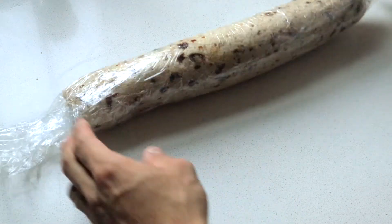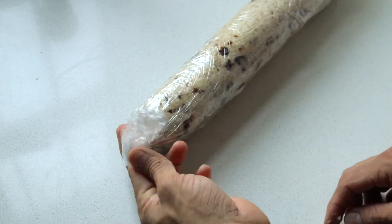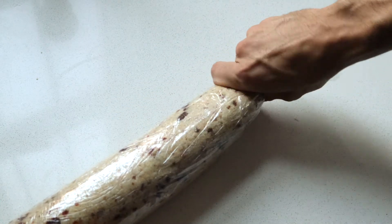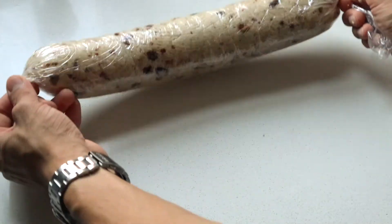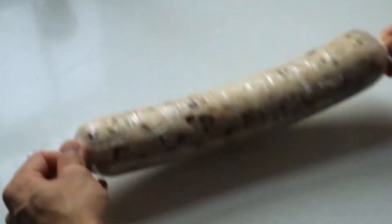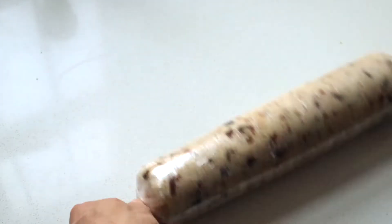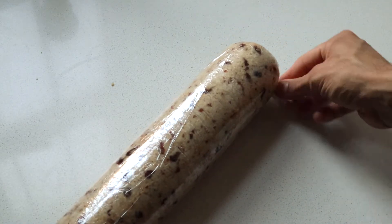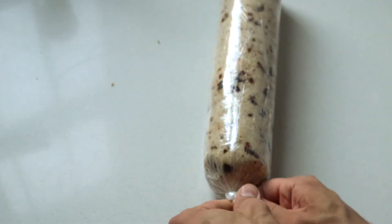Now we're going to press the edges to remove all the air — doing this from here all the way to here. We're going to do the same thing on the other side, bringing it in then twisting. We don't want any air. Start twisting — hold it like this and go one, two, three, four, five, pulling it toward you so this part gets tighter and tighter. Then put this one on the bottom and tie a knot as close to the loaf as you can so it doesn't move.